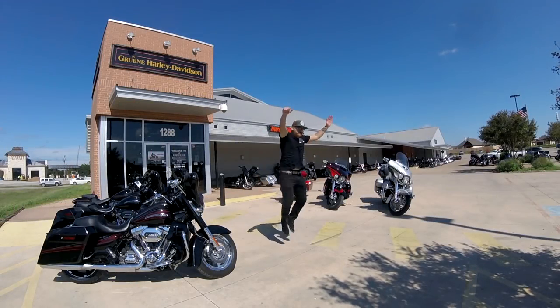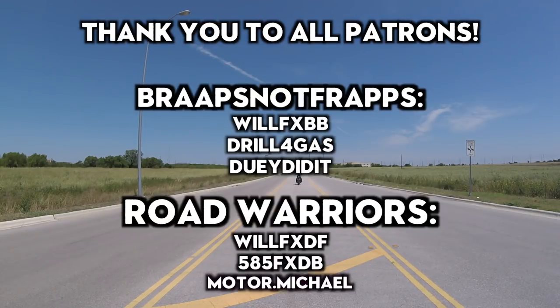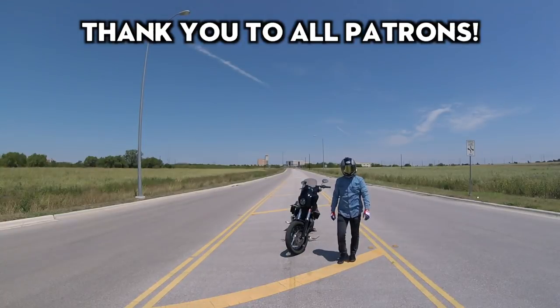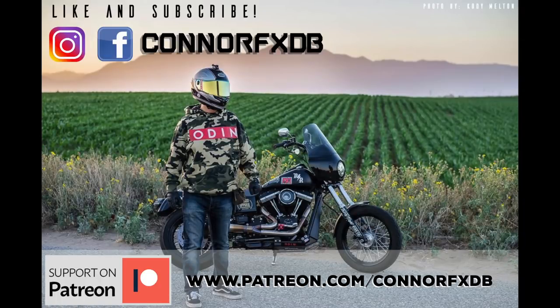Just like that, we're done. This is the Maxima Racing Oil we picked up from Hardcore Cycles Inc. Be sure and check out their Instagram and hit them up on the site. We'll see you next time.